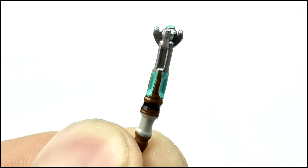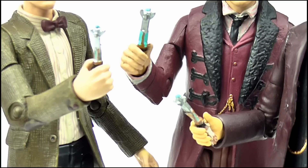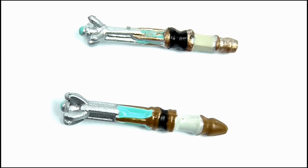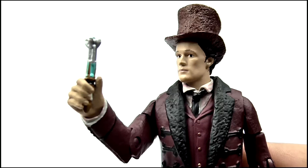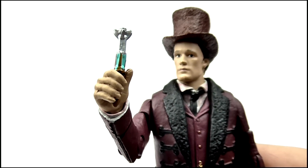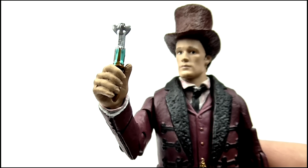Taking a look at the figure's accessory, the Doctor naturally isn't complete without his sonic screwdriver. Like the other 5-inch 11th Doctors, the screwdriver is in its extended mode, and it's pretty much the same thing. However, when comparing it to a Series 5 screwdriver, you can see that the paint apps are much sloppier this time around. The figure holds the screwdriver very easily, but the downside is that he can only be posed while checking his readings, and not actually pointing it.